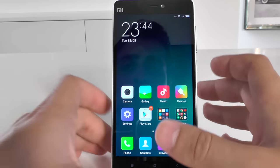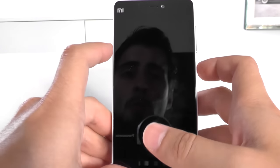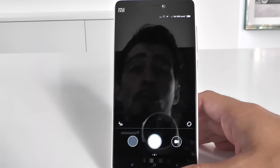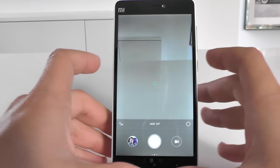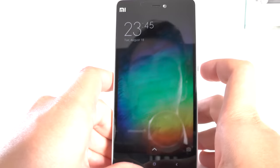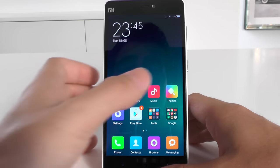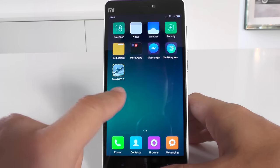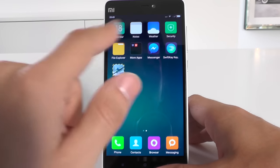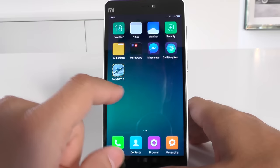Let's go back to the home page. This is the launcher built in by Xiaomi. When we close and reopen the phone it's very responsive — slide up to unlock or slide left for the camera, which opens pretty fast. When we slide up to unlock it's very responsive and fluid. I don't like this launcher though because it doesn't give you an app drawer — it just puts everything on the home screen. I've installed Mayday 2, a game we're about to play.